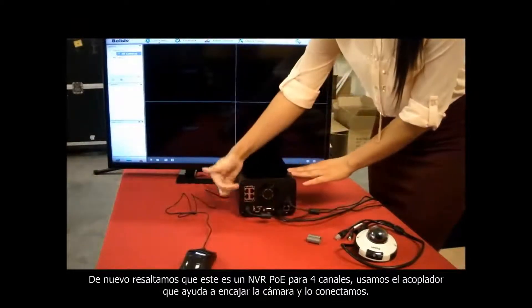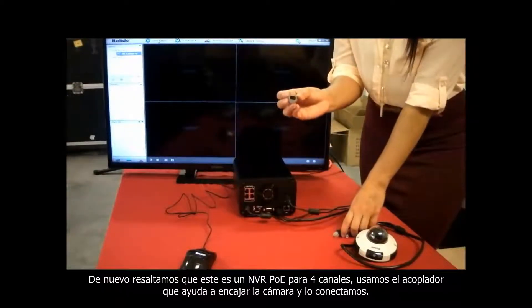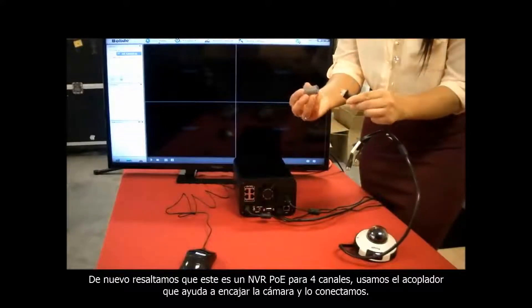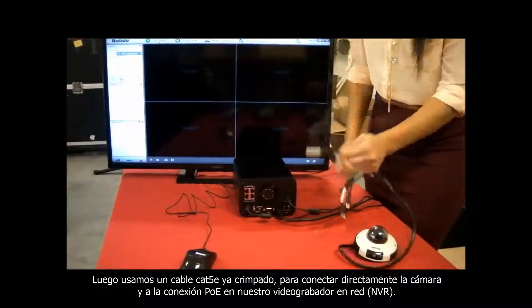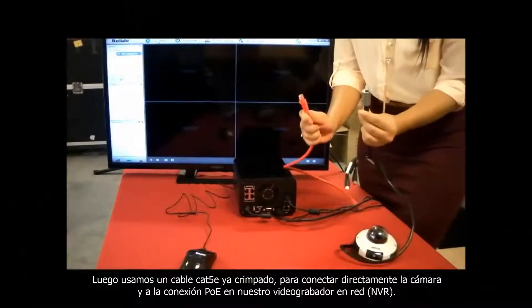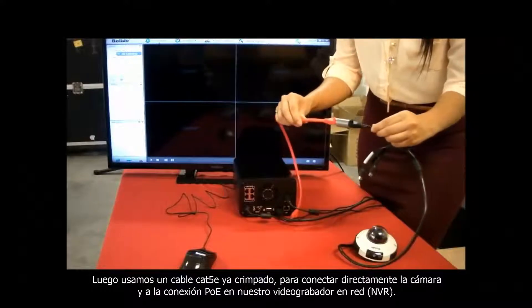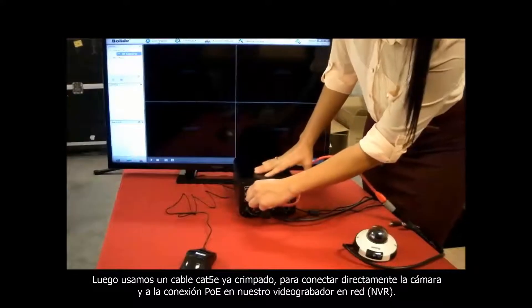This is the 4 channel PoE embedded NVR. Use the pigtail connector that comes with the 2 megapixel camera and connect it. Then by using a patch cable of Cat5e, you can connect it directly into the camera, and then right into the PoE port in the back of the NVR.